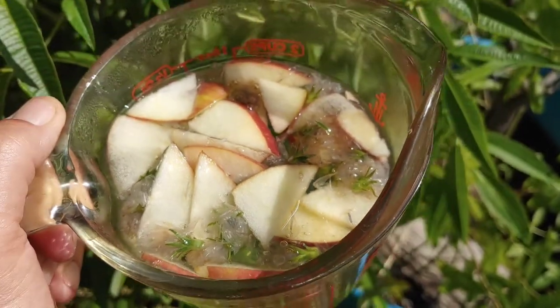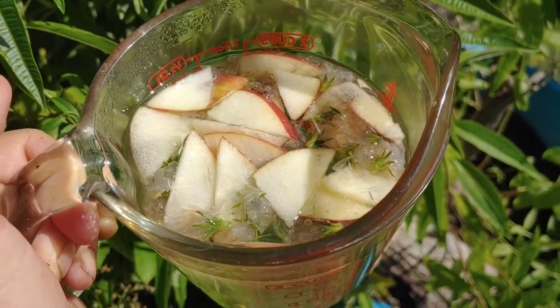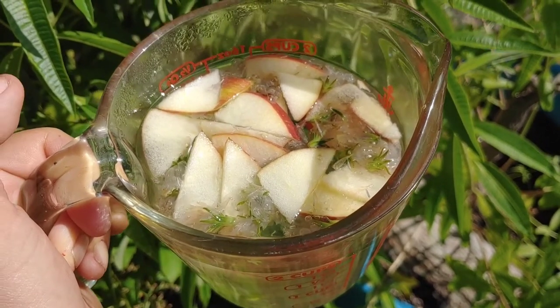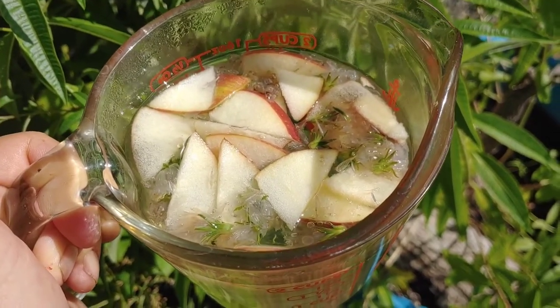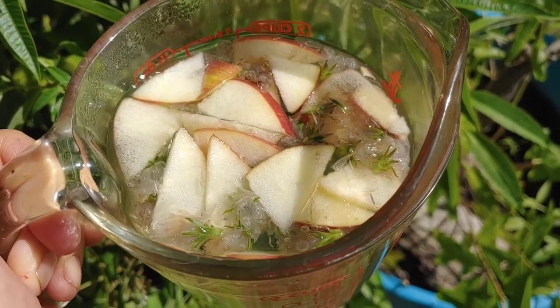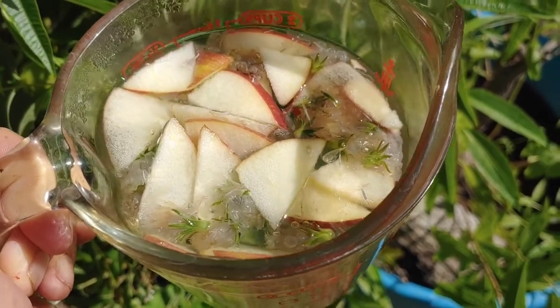I put the apples in it too because I tasted a little bit of it. There's a slight flavor, not a lot. I only put maybe just a small handful of the flowers in there, so maybe I should have put more flowers. But anyway, I did put some little thin apple slices in it and I'll let it sit a while longer and steep.